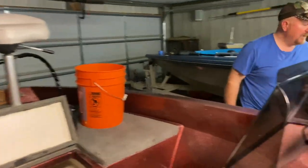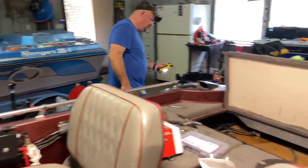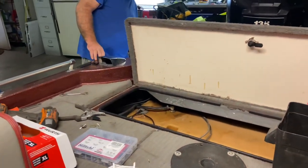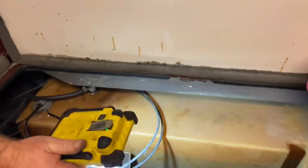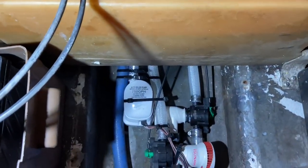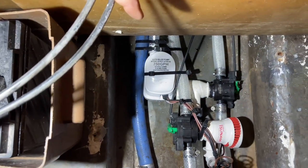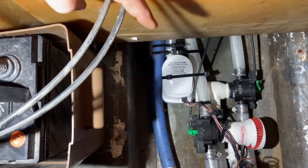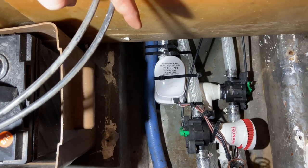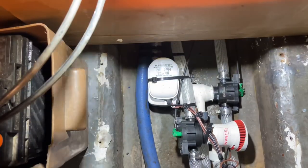Now looking back at the rear to check for leaks — I've got the plug out of the boat and I don't have anything dripping, which is a good sign. Looking down at my valves, the valve on the right hand side goes to the front, and as you can see I can see the water flowing through the clear hose. I don't have any leaks — just a little water residue left over from earlier, but no drips or leaks.